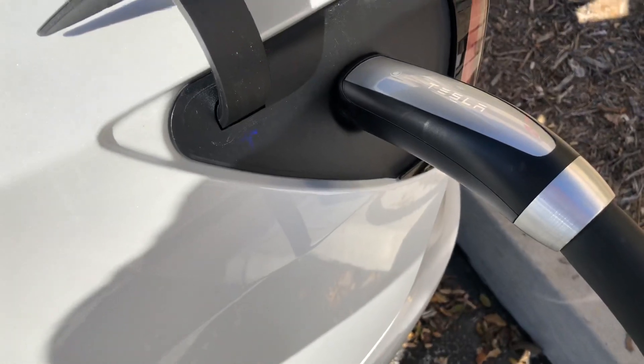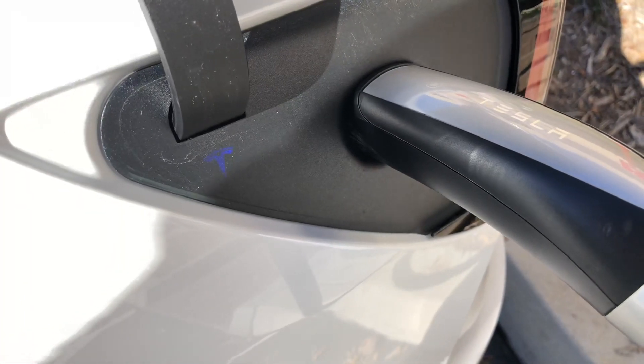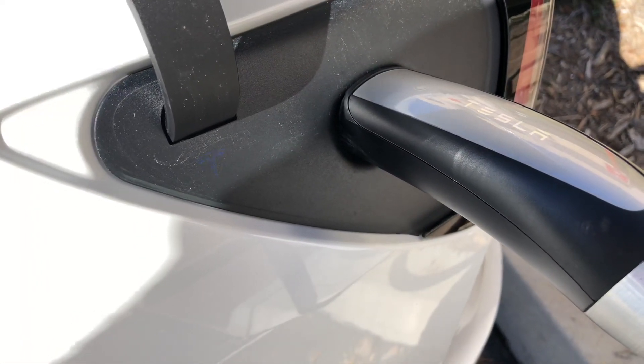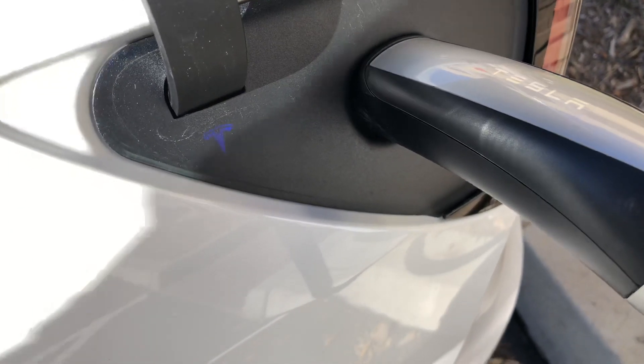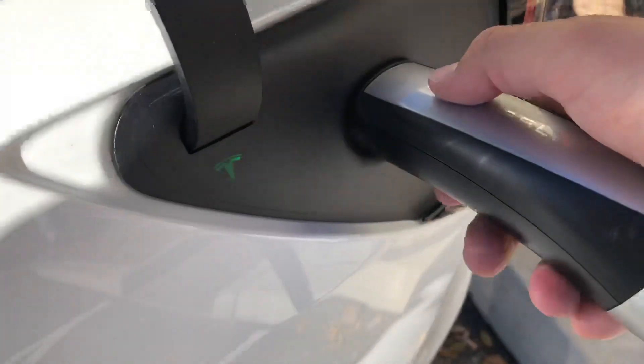Let me put it back on and see if it's going to do it while I'm recording this video. It's turned blue — let's just wait a moment. It turned green. Okay, now let's see if it'll do it to me.